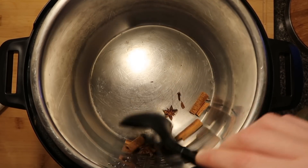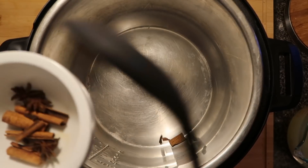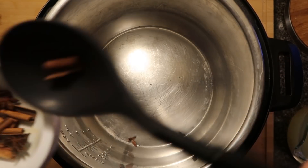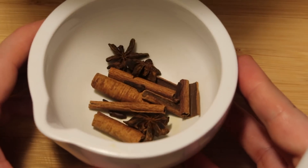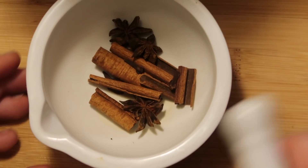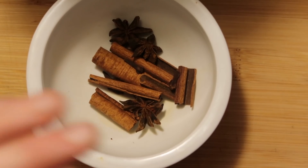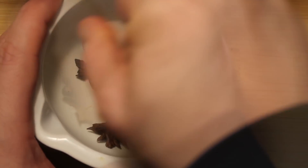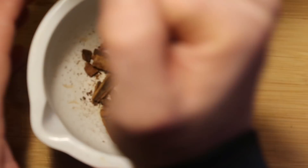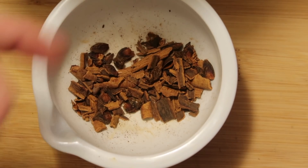After toasting, remove everything from the pot and take it to a bowl to crush it. Make sure all the little remnants are out — all the cloves, all the star anise, all the cinnamon sticks. If you have a mortar and pestle, use it. If not, put everything in a bag with some paper towels and use a mallet to bang it up. It doesn't have to be completely pulverized — just coarsely crushed, like this.